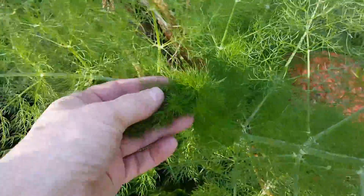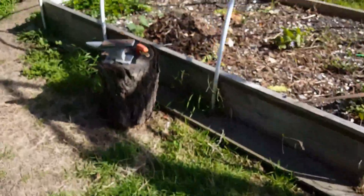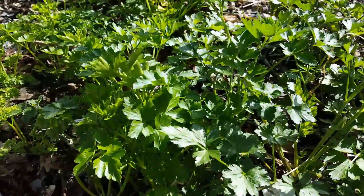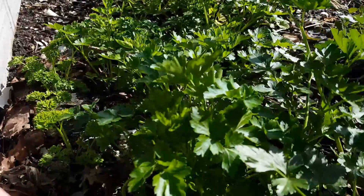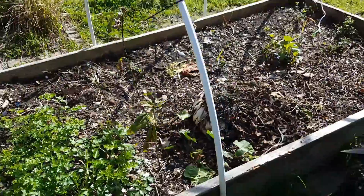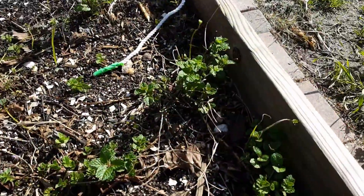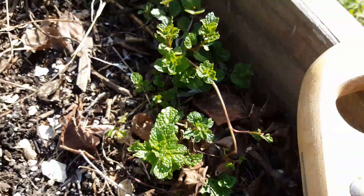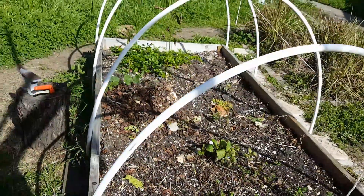I'll probably keep this in here - this is fennel fronds, I use them in salad. What's left over from winter: we got more parsley here, and then the rest of this bed I still have to get going. Also I've got some mint over here that I'm gonna keep. Alright, to be continued - bye!